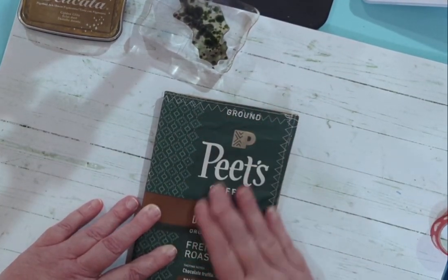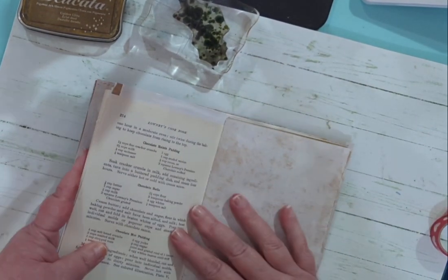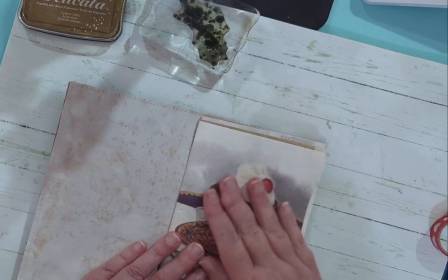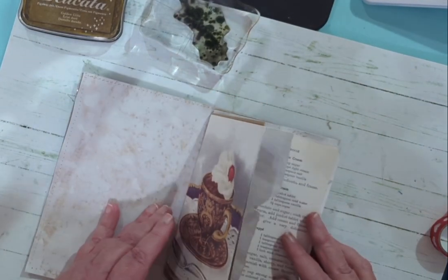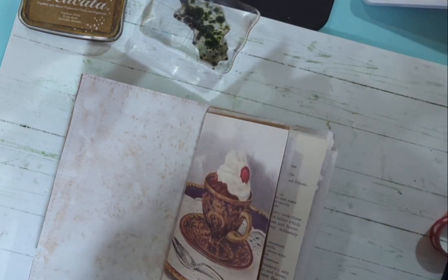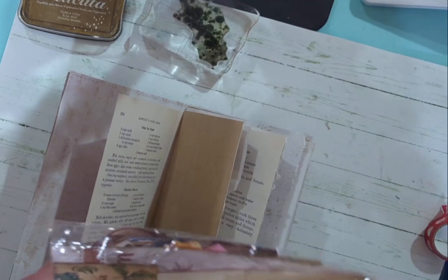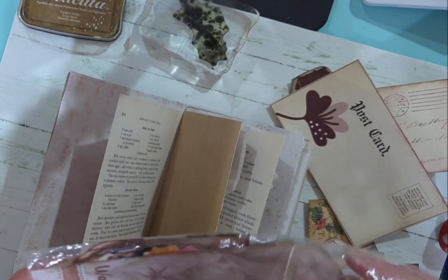I thought her kit would work for a journal, but it didn't because it's smaller — her pages really are eight by eleven, so cutting them down would have messed up the pages. But I did shrink them down, put them in here, and tore some of my pages. I thought I'd make this like an actual mini cluster book. So I've got some ephemera here and I thought it would be fun to see what I could do to make a little cluster book with some of these extra pieces.